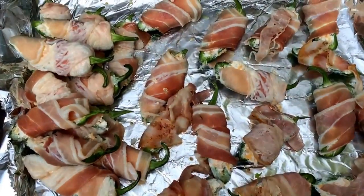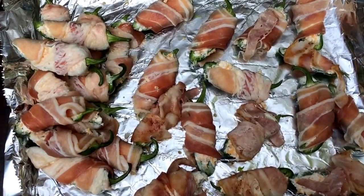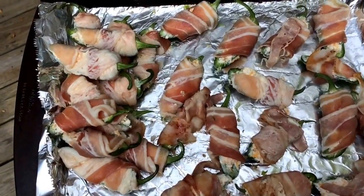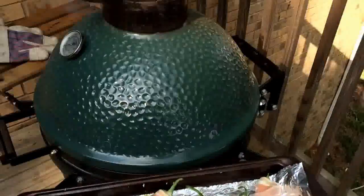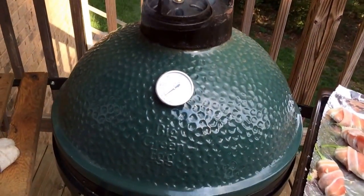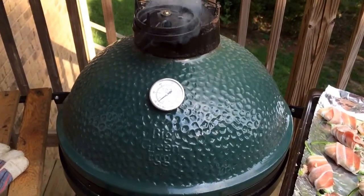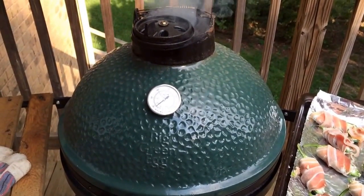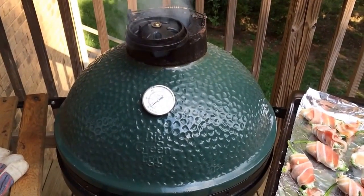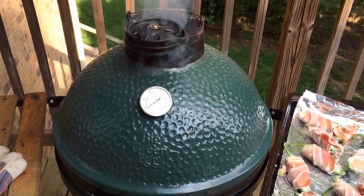The jalapeño poppers are wrapped in bacon with panko bread crumbs — don't go too crazy with the panko, just about three little sprinkles. I just put some pecan chips on there. I want to get it to about 300 degrees, maybe a little less, and sustain it for about 30 minutes. Just check them — watch around the edges of the plate setter where it's not covered, as it can char up a little, so shuffle and move them every once in a while.